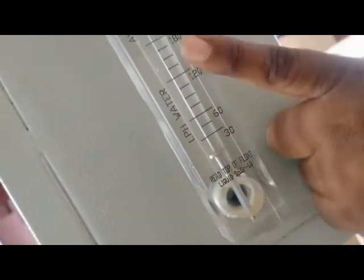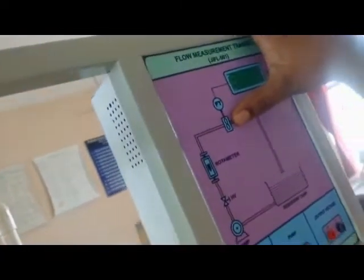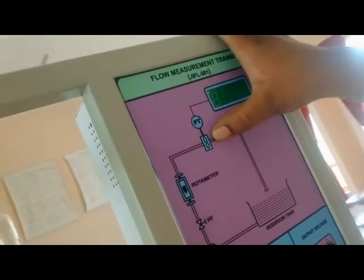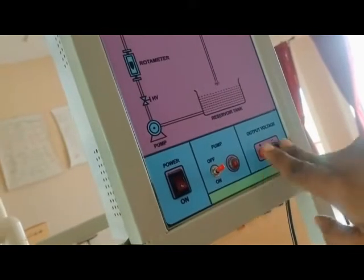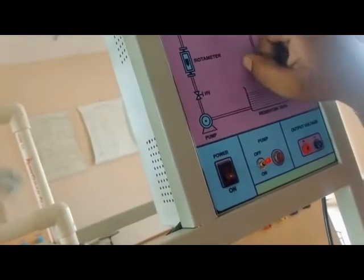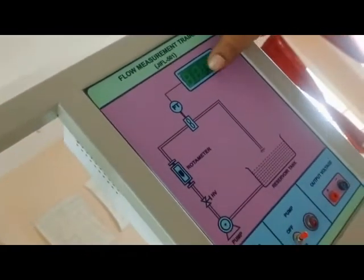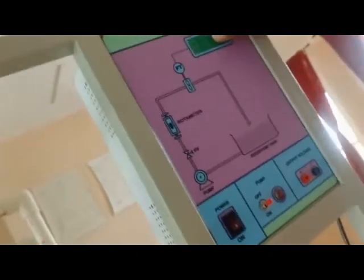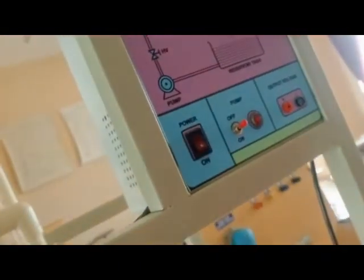The rotometer gives a mechanical reading in LPH from 0 to 250 LPH. Another reading uses the flow sensor voltage, measured using a multimeter across two terminals. A third reading is the display reading from the flow sensor, which shows the water flow digitally. So in total, you get three readings: one mechanical reading in LPH, one voltmeter reading, and one display reading.